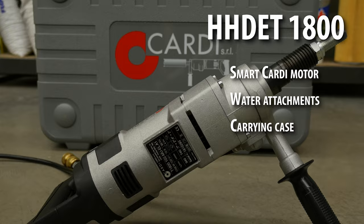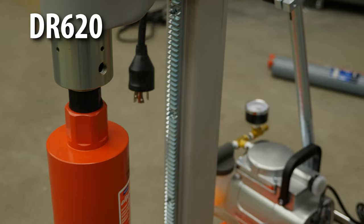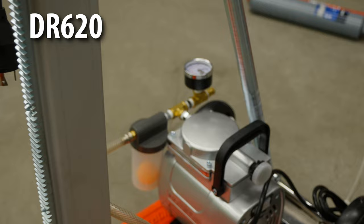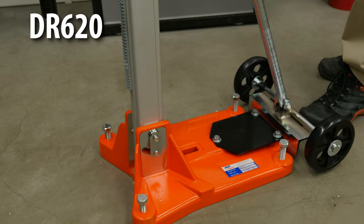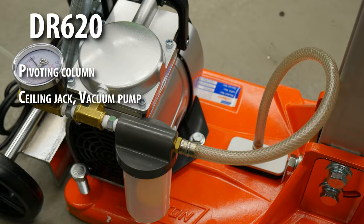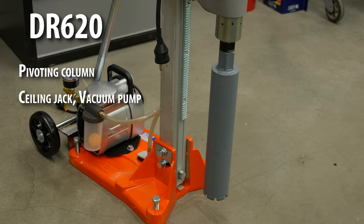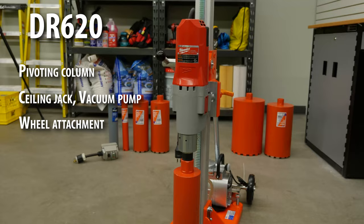But when you're taking on a big job, the handheld drill might not cut it. That's when you need to turn to the DR620 core drill rig. While this tool isn't as ideal in tight spaces, its versatility is where it really shines. The pivoting column makes drilling on a sloping surface a breeze, while the ceiling jack and vacuum pump mean that no matter where you need to drill, your unit is stabilized.